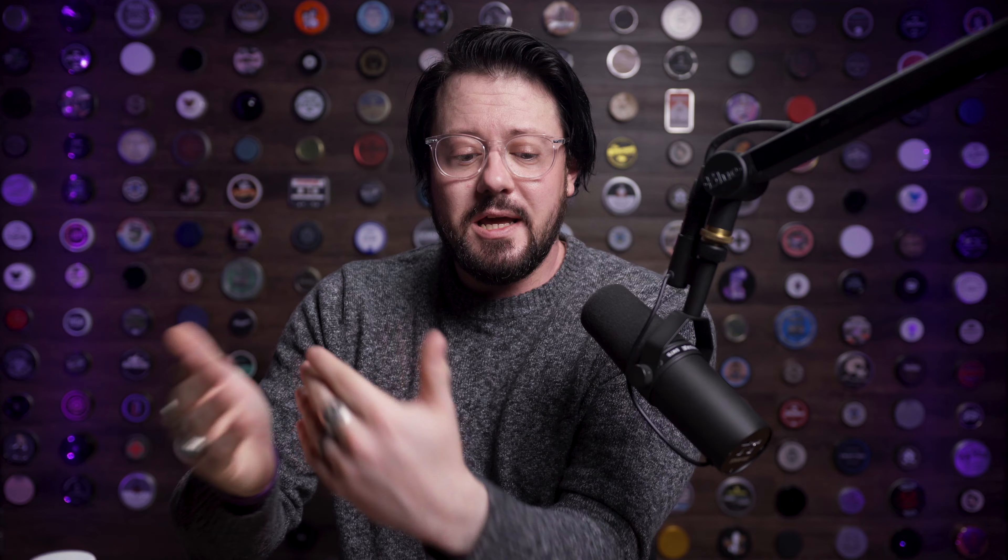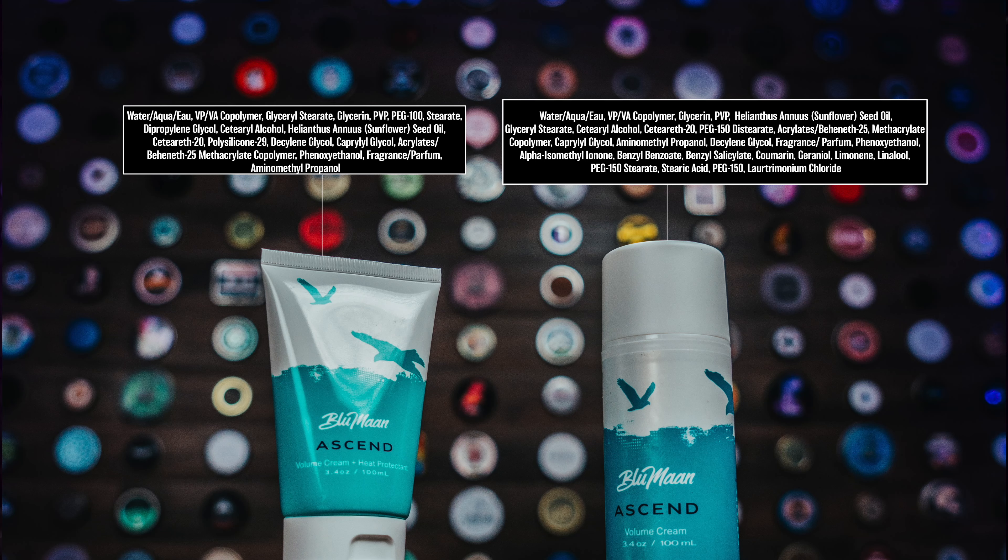Moving over to ingredients and the formula — the folks at Bloom On actually told me they didn't really think there was any real performance change to the formula. They did mention that heat protectant was added to the new one, so that's there if you believe heat protectant is needed. But when I compared the ingredient lists from the old one to the new one, I saw quite a few changes. There are actually fewer ingredients in the new one, which I think makes it easier to look at as a whole. It looks like between the two they dropped some ingredients and moved some around.